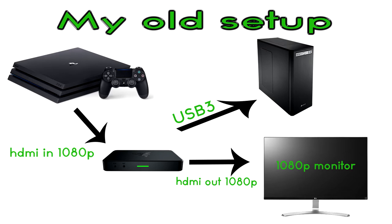Everything worked perfectly fine, but as soon as I upgraded my monitor to a 4K one, because of the Ripsaw's maximum resolution of 1080p, there was no way I could have a 4K signal on my monitor. As soon as I connected my 4K monitor to the Ripsaw it couldn't handle the signal, so the resolution automatically got downscaled to 1080p.